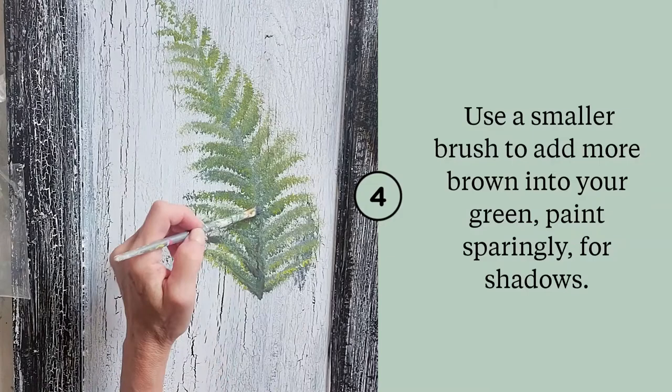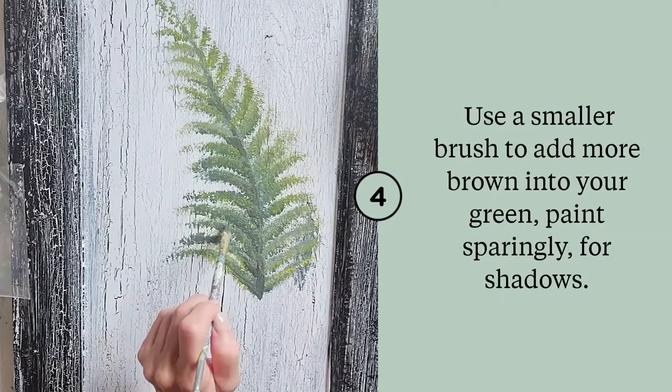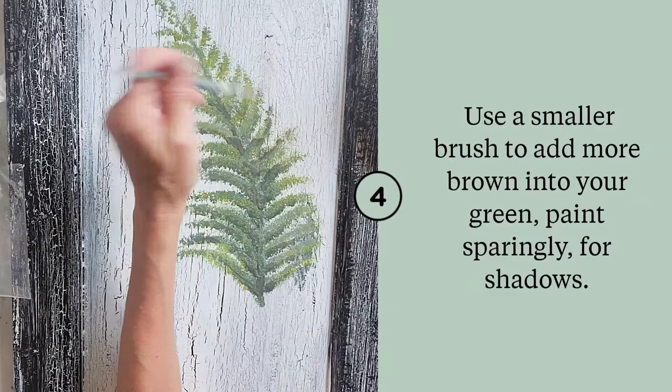I went to a smaller brush — it's a very used brush, a flat surface brush, real tiny, not larger than a quarter of an inch thick. I'm just sparingly adding these darker tones where I want it to look more shadowed. With a smaller brush I can control it a little bit more.